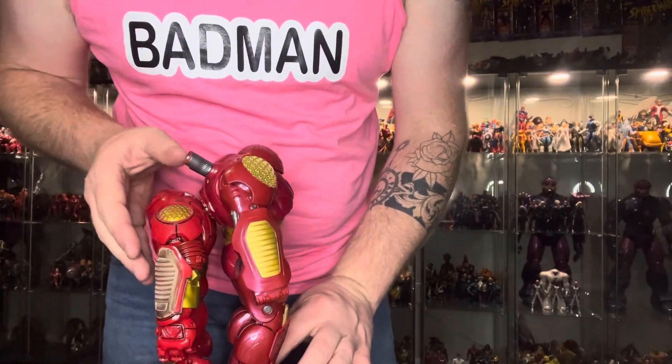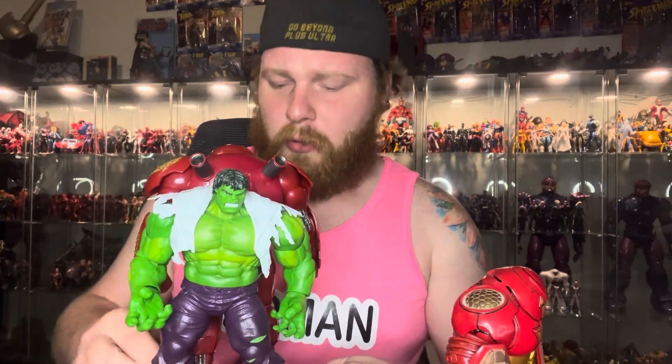I'm going to grab a couple of figures to show you how this figure looks compared to some figures we've already had. Here's a size comparison with the old Toy Biz Hulkbuster — as you can see, he towers above him. And what kind of Hulkbuster review would this be if we didn't give you a size comparison to the Hulk? This is the 80th anniversary, if I'm not mistaken. I'm going to get a standard size figure for you too — I usually have a Punisher here close by — so you can see the size comparison to a regular six-inch scale figure. He's going to do a rotation there. Absolutely massive figure. Love the figure.